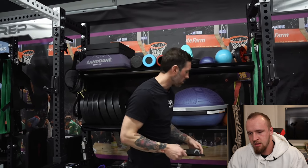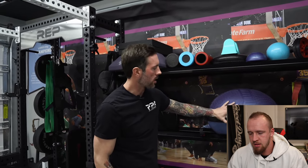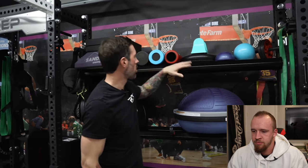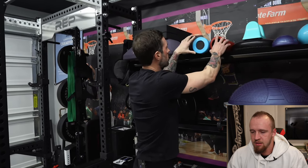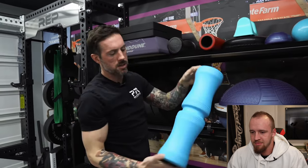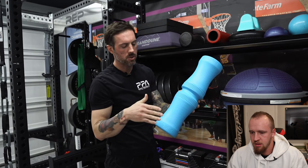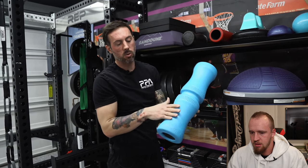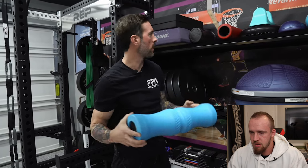Bosu balls - very versatile, I've got a couple of different options. We have everything from ab rollers to weighted balls to mini Bosus - all kinds of balance-related stuff. Some of our mobility stuff is up here - different versions of foam rollers. This version from Teller Roll is incredible - the way it contours to your muscles. You can use it to roll out your legs or use it on your spine; there are all kinds of ways to use it.